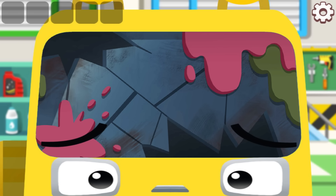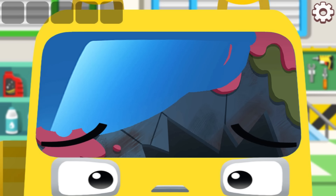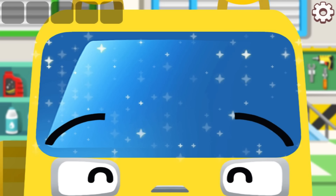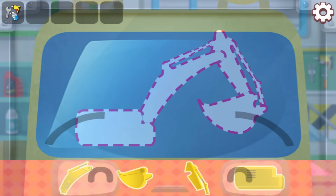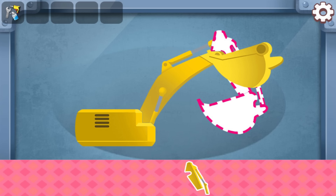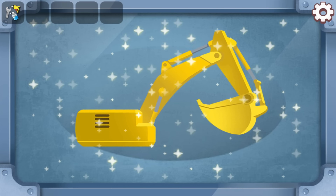Clean the glass. Put all the stickers on — that's amazing! Good job!